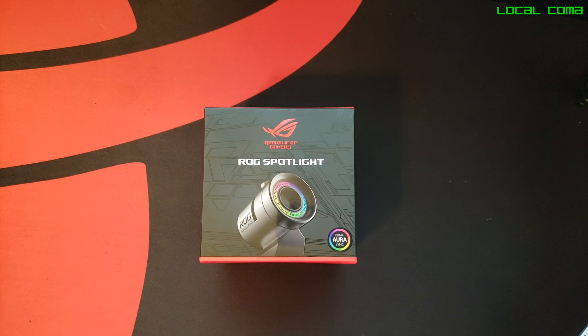Hey guys, welcome back to Local Coma. Today we are going to take a look at a product from one of my favorite gaming companies, Asus, which is the Asus Republic of Gamers Spotlight. It's a cosmetic item for your gaming PC.